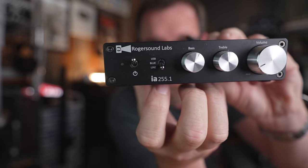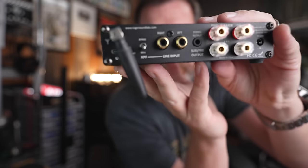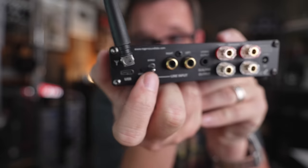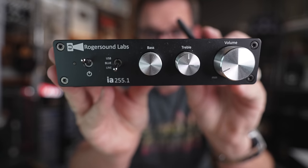The RSL IA 255.1 has USB, Bluetooth, and a line in via RCA. On the back there's a high pass filter, which means you can get cheap speakers and send the bass to the subwoofer. This comes in at a mere $110.